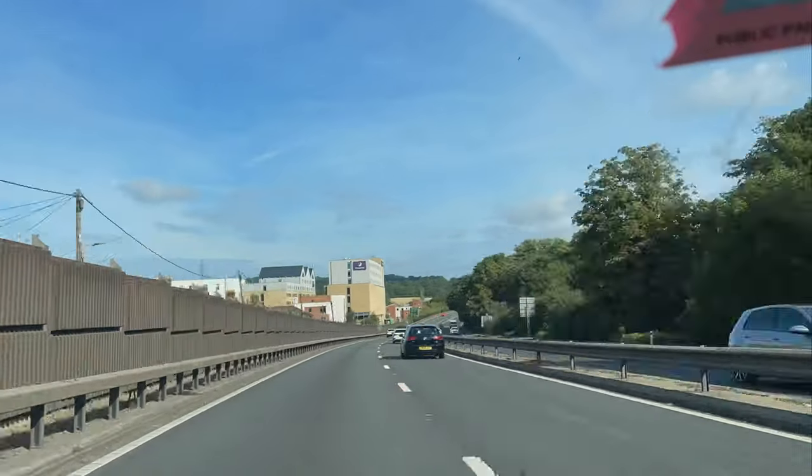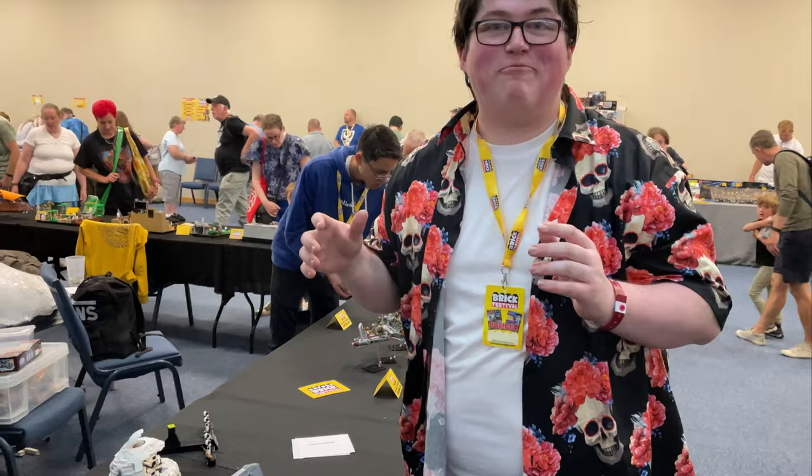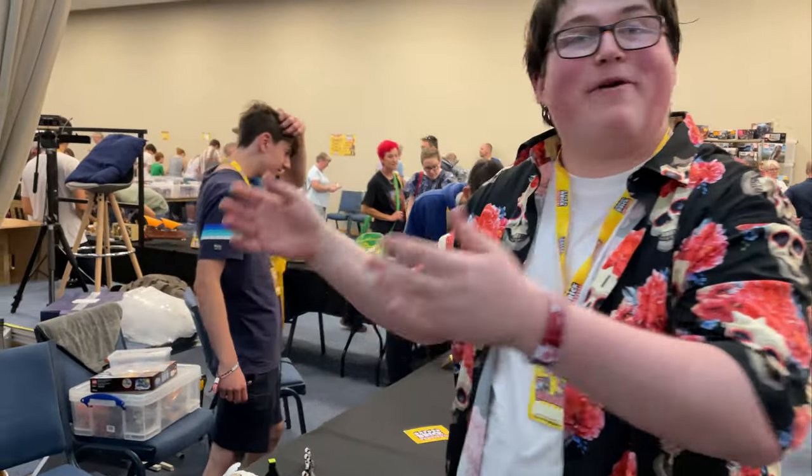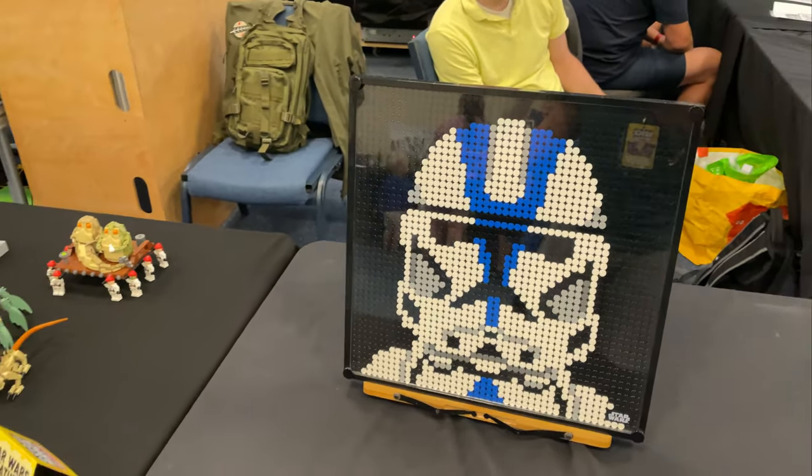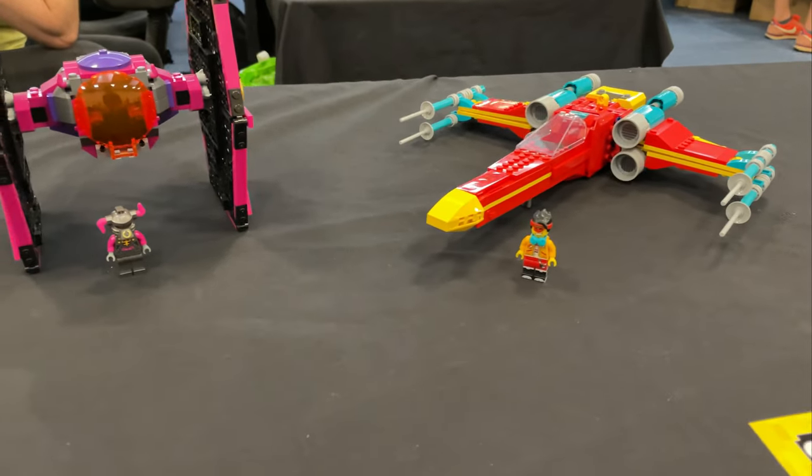Oxford Brick Festival was just down the road from me, and a few of my friends in the LEGO community got together to work on some Star Wars collaboration builds for the show.